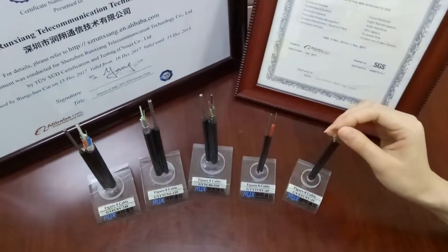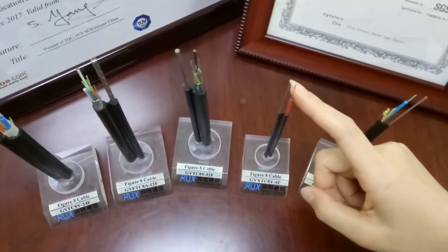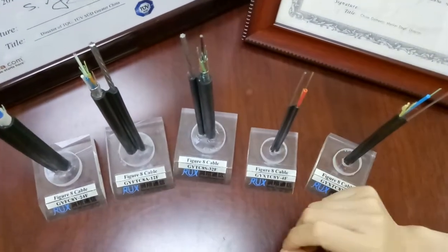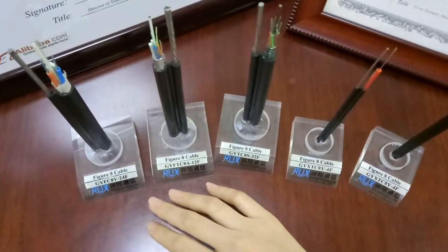Figure 8 cable uses optical fibre as the transmission medium. The fibres are positioned in a loose tube with filling compound. It includes a central tube style and star-stranded construction.